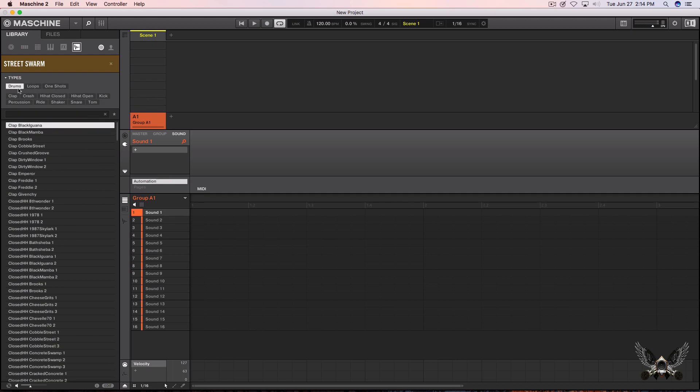Under Types you have drums, loops, and one-shots. I'm going to select the drums first. The drums look like they're broken down into categories such as clap, crash, hi-hat closed, hi-hat open, kick, percussion, ride, shaker, snare, and toms. Let's check out some of the kicks.